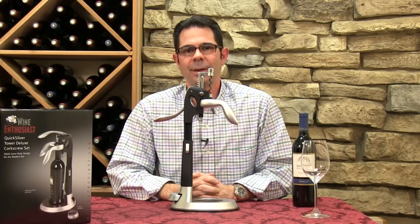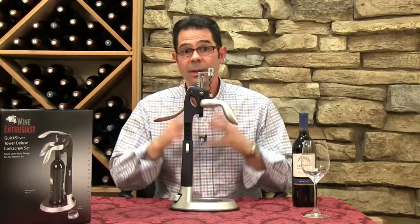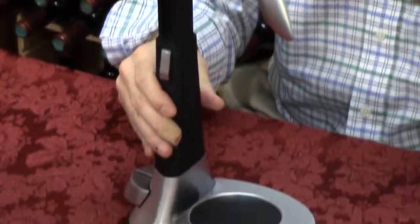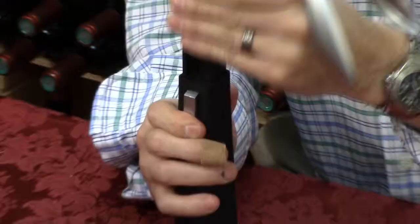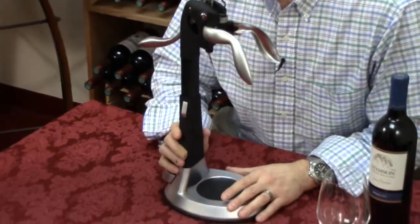Hi, I'm Marshall Tilden, one of the Wine Enthusiast consultants, and today we are looking at the Quicksilver Tower Deluxe Corkscrew Set. This is our most popular lever corkscrew set in a stylish and sturdy stand, making it that much easier to open your bottle of wine. What I really love about this piece is the height can be adjusted here with this stand, so you're going to be able to open every 750ml bottle of wine in your collection.